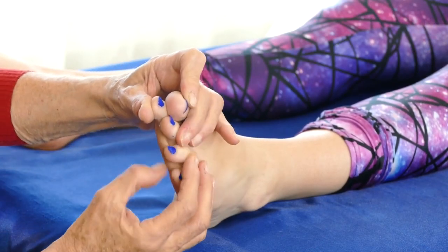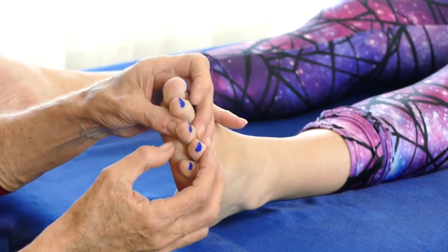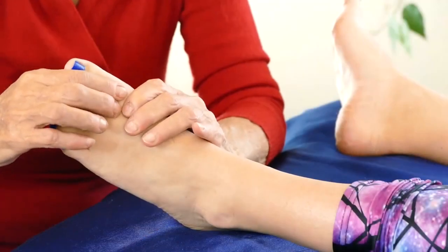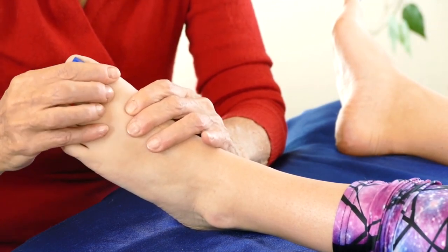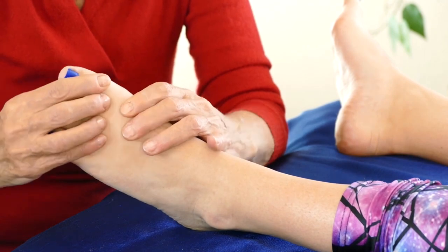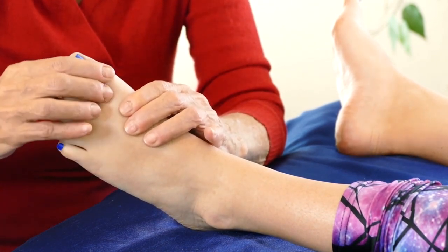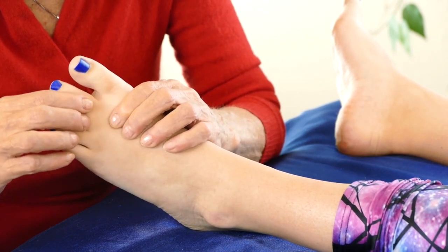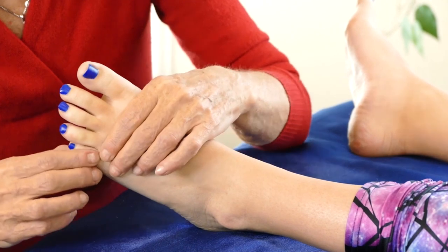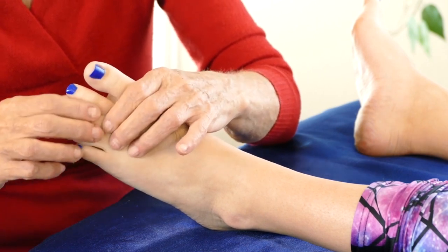If the toes are really mashed together — sometimes people's toes squish in like that — those are hard to separate but you can work with it. One way is to begin with each toe starting down at the base of the joint and just moving it in circles, then the opposite direction, then sliding it back and forth. Hold below it so it's stable, so you're just moving the joint. You can do that through each toe; the circles start to loosen things up, breaking up anything in there that might be holding the joint in place.